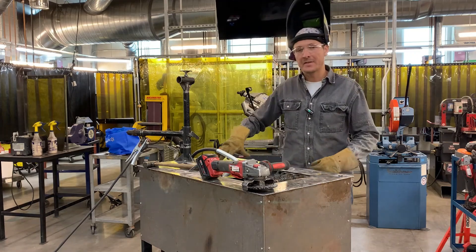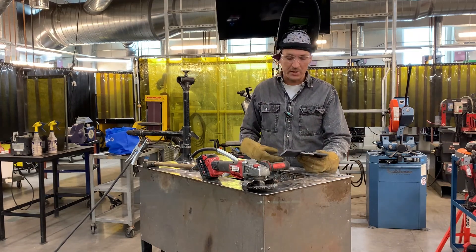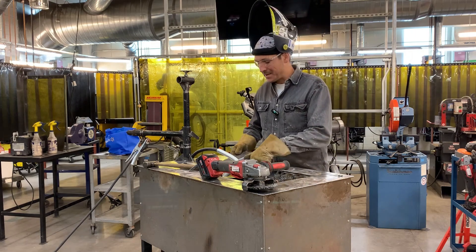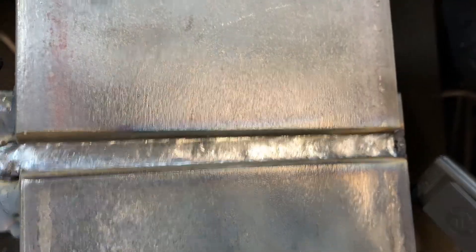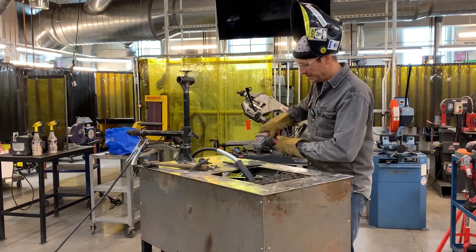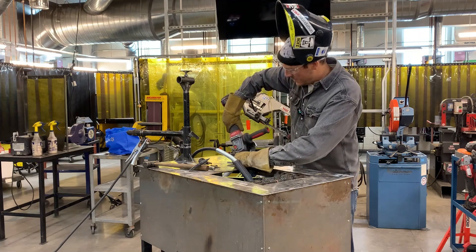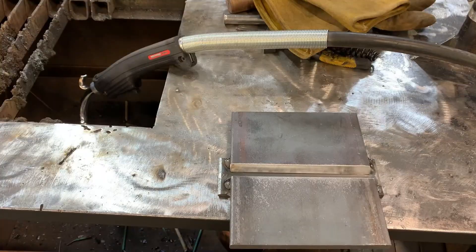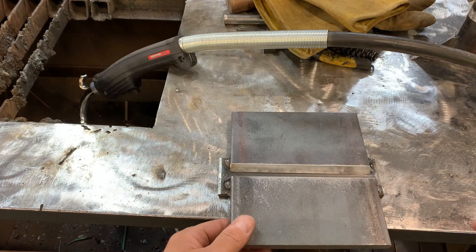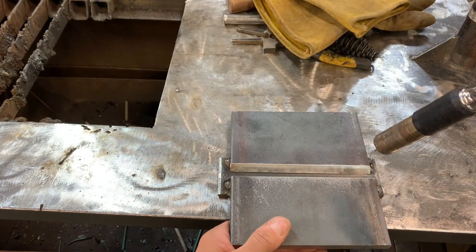Make sure you clean up your test plate. I'm going to hit this with the wire wheel before I go in and start welding my root, and I'm going to take some of that stuff off. Even though that wire is designed to dig through some of that stuff, we want to improve our chances here. Now with that plate all cleaned up and ready to weld, let's just review a little bit what I was talking about earlier in my diagram.